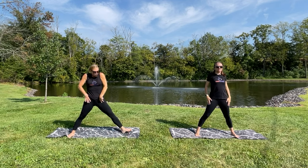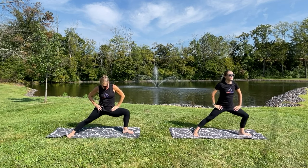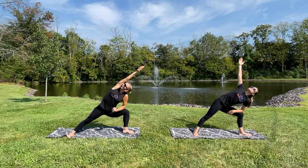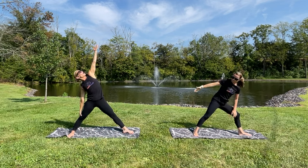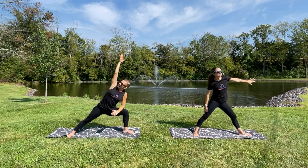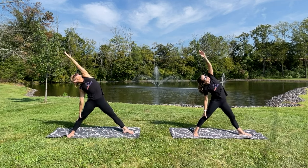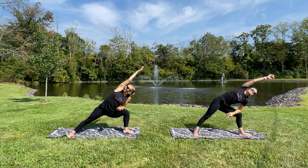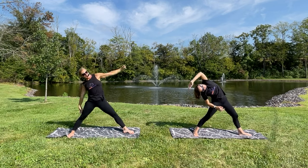Now let's turn your right toes toward Amanda, bend your right knee, take your right elbow down, lift your left arm up to the sky. Then we're going to straighten and reach your right arm over the ear. Back down to that — hold there — then back up. We're going to do two more: take it forward, down, bend the knee, elbow over the ear. Good, and down.